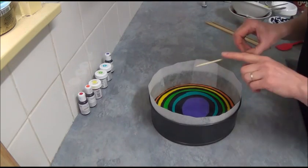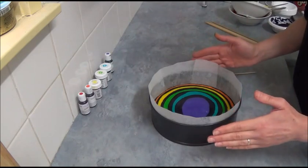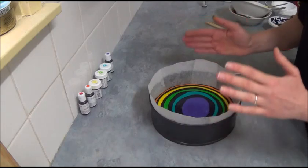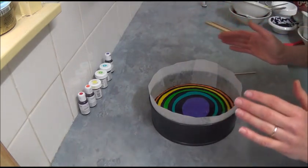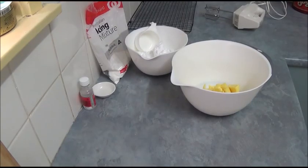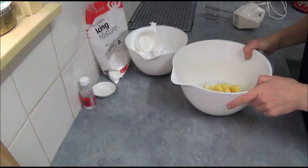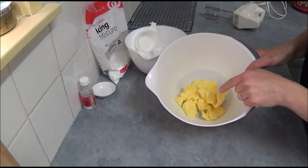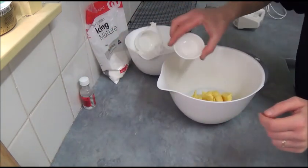Once the cake is baked, place it on a stand for about 10 minutes then turn out on a wire rack to completely cool down. While the cake is baking, we prepare butter icing. For the butter icing, we need 200 grams of unsalted butter. Make sure it's at room temperature, and we add one teaspoon of vanilla essence.